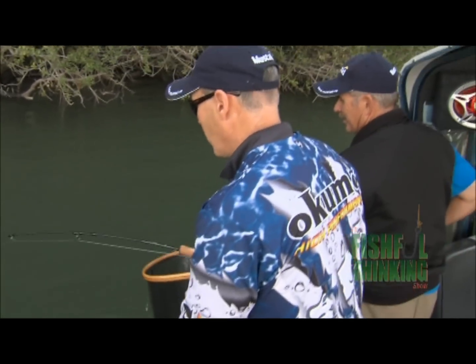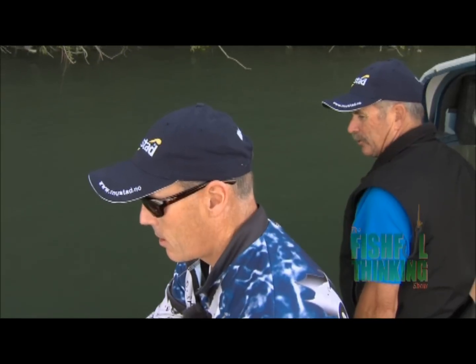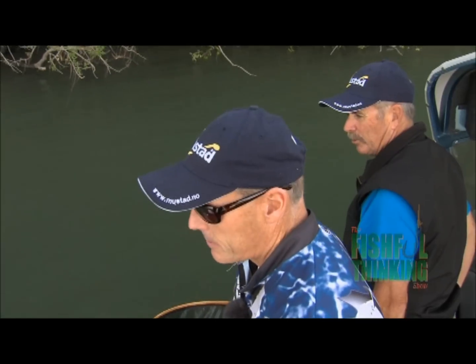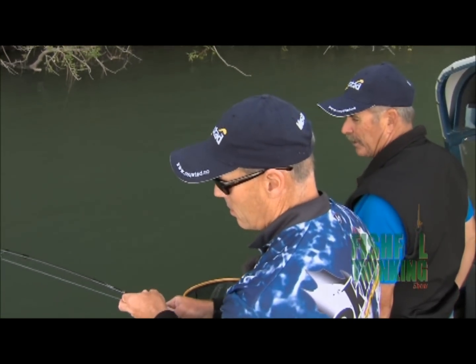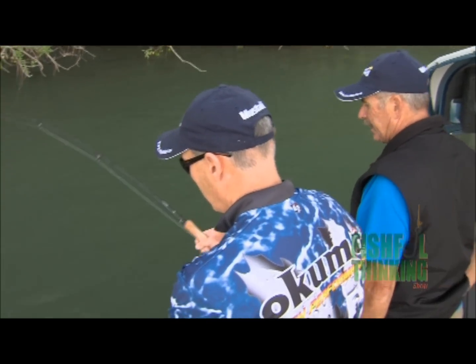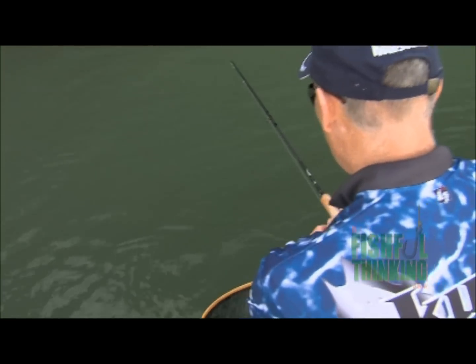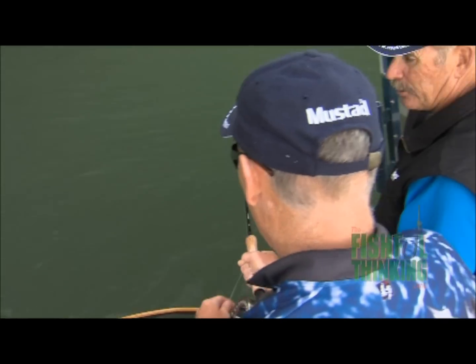If I asked a novice fisherman: what is the most important thing if you wanted to start fly fishing? Make sure that you get an outfit that's balanced. You want to make sure that you have a line that matches the rod so the rod loads properly. That's likely the most important thing. If you have a rod that's not balanced, you're just spinning your wheels.